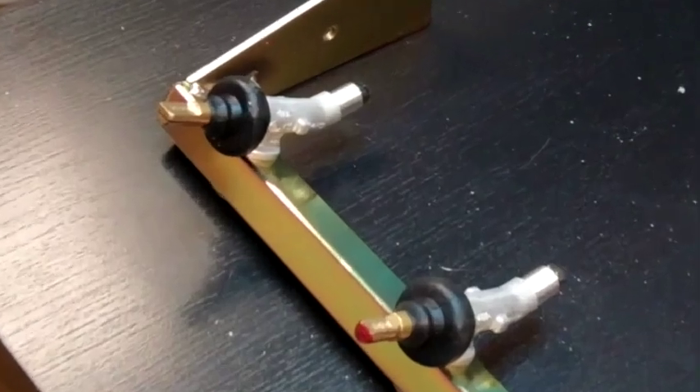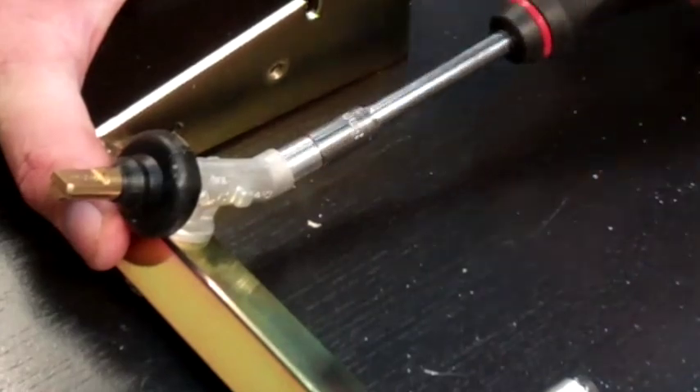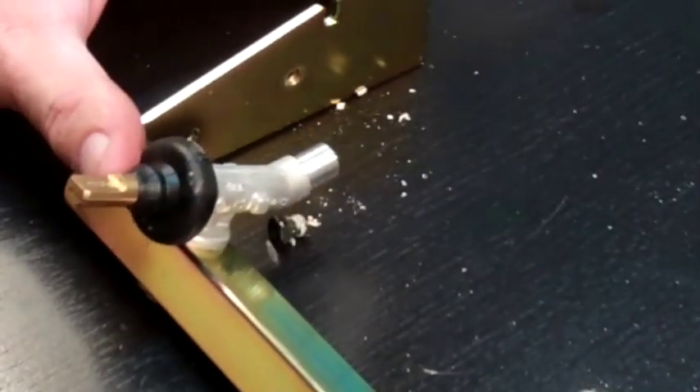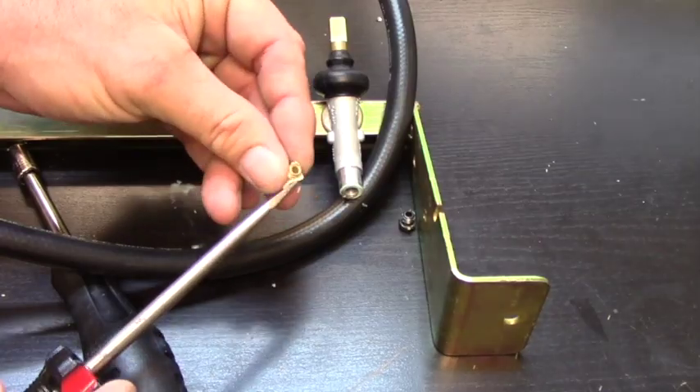Showing this same process with the new manifold assembly from outside the barbecue, we see a lot of dry sealant on the valve of an original orifice. We need to be sure to use a lot of sealant when installing new orifices.